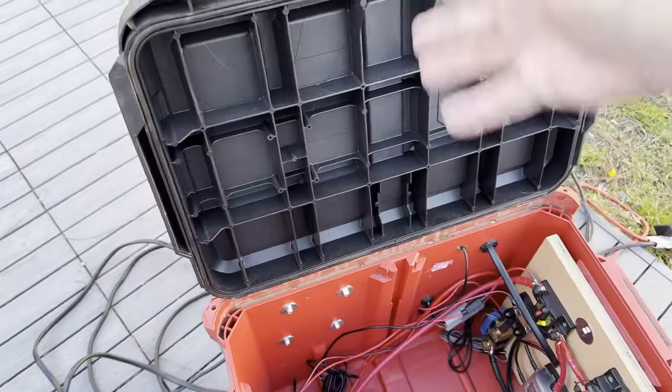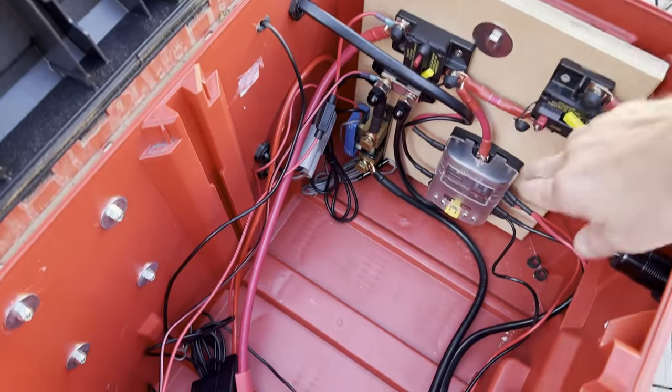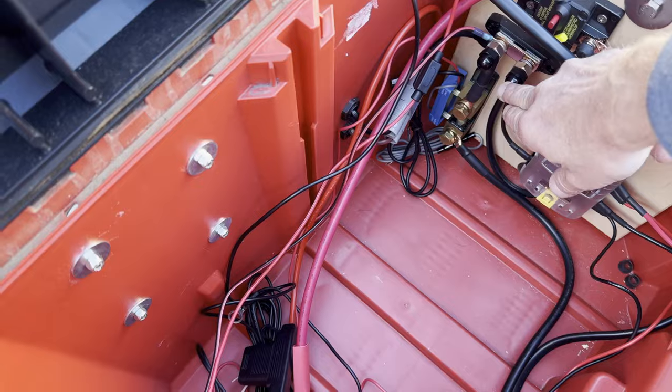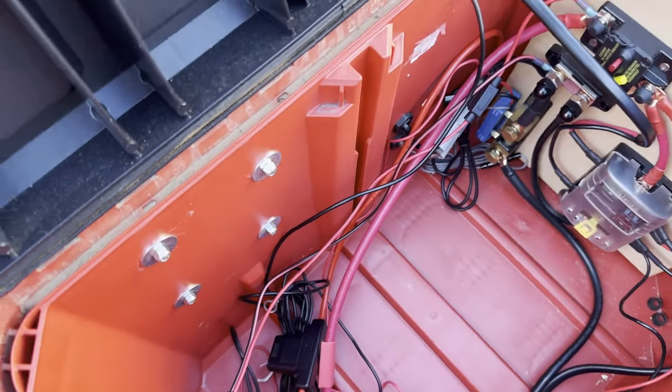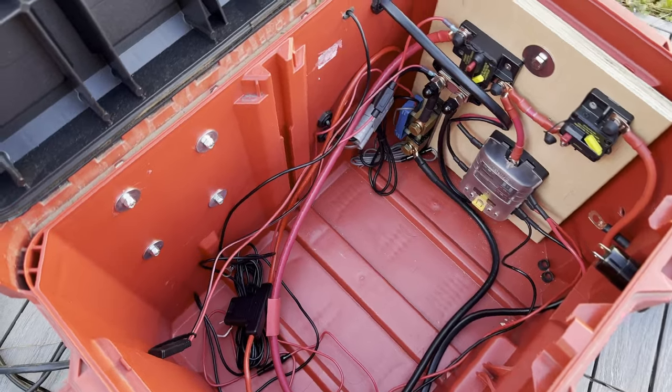It's going to have the ability to have power at the box itself via USB, as well as a custom 12-volt adapter I have for my fridge. Quick peek at the inside — got a couple breakers set up, got a fuse block, a negative power bus, and then a Victron Smart Shunt that I use to do all my power monitoring.